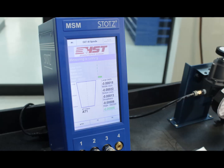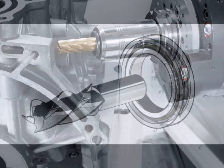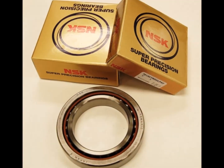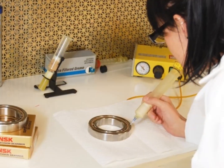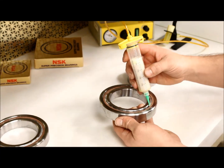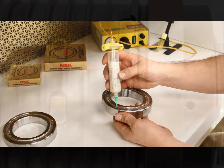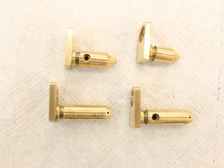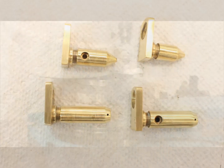Precision machining requires precision bearings. We will only use the very best top name brand super precision spindle bearings. If your spindle uses grease lubrication, our automated metering equipment will provide just the right amount of high quality filtered grease for each bearing. Most Mori spindles are oil mist lubricated for higher operating speed.